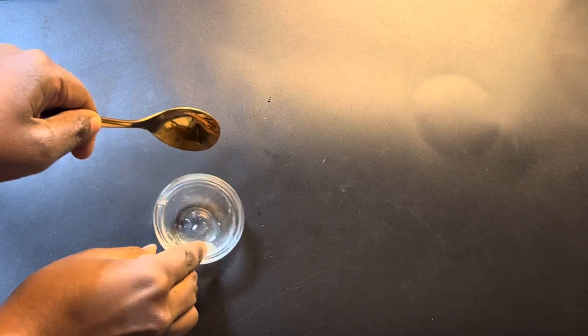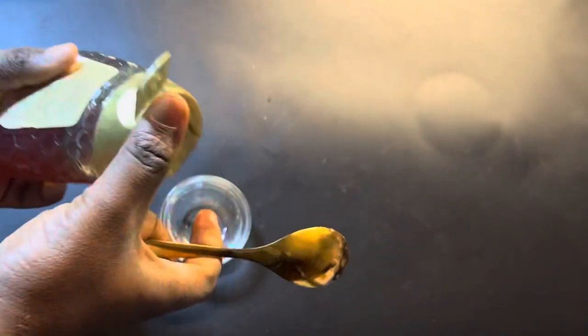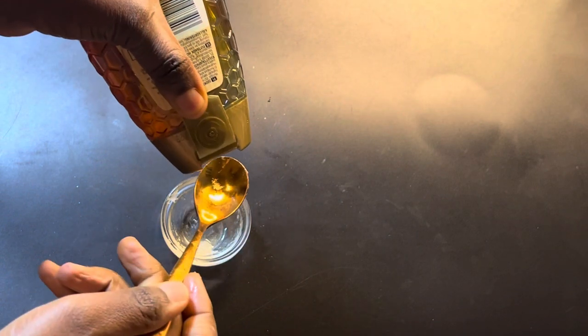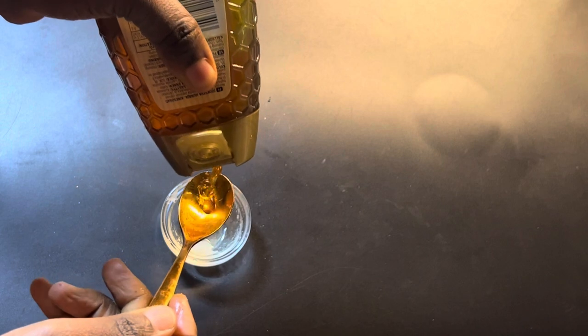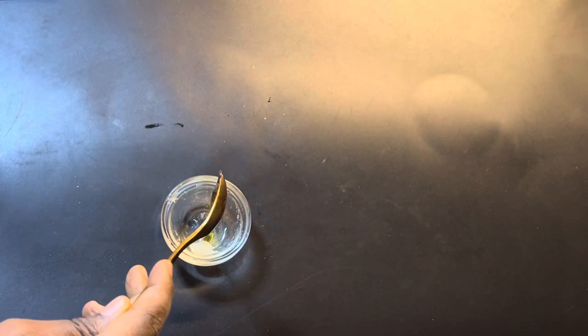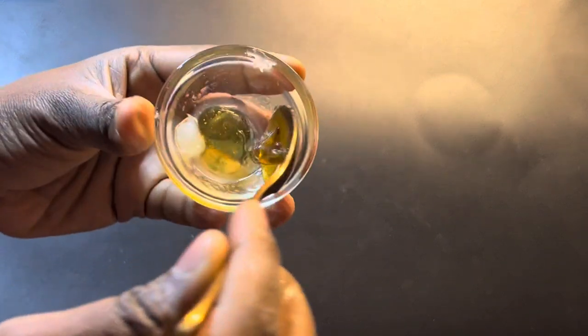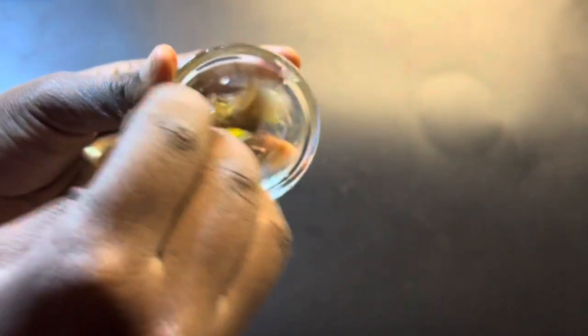The next ingredient is honey. Take the honey and measure only a little — I recommend only half a teaspoon of honey. Add it into the mixture, then mix it well again for a couple of minutes until everything is well combined.